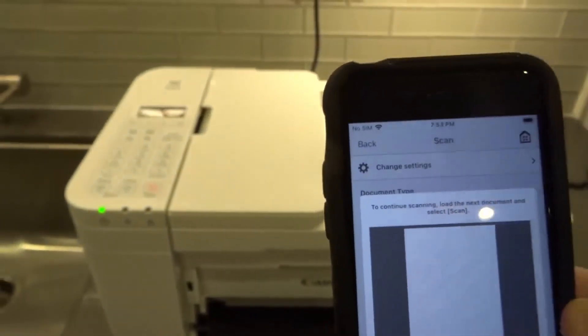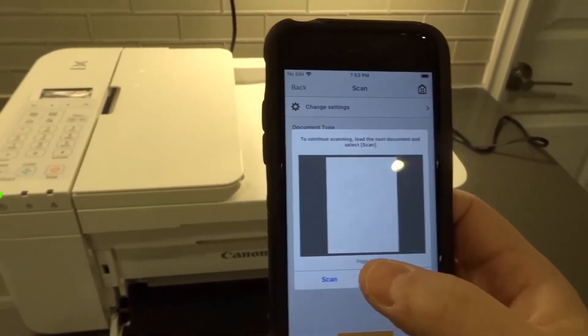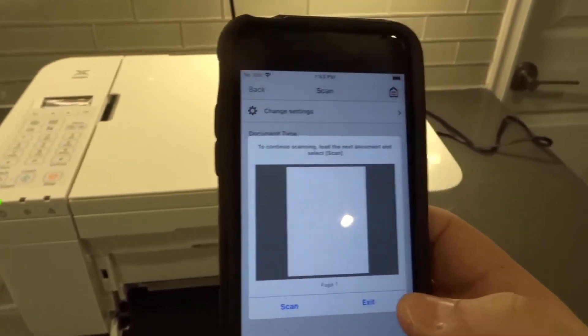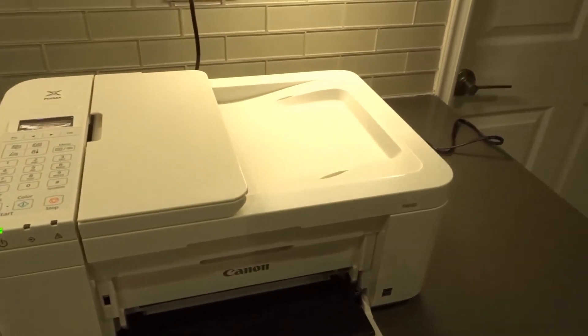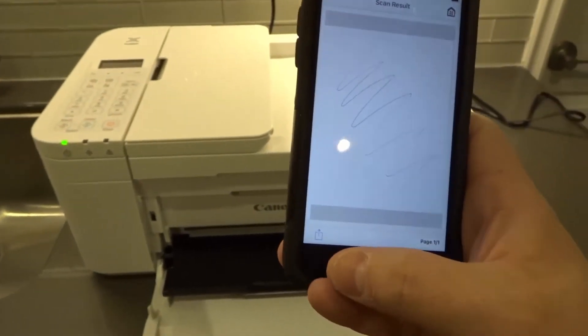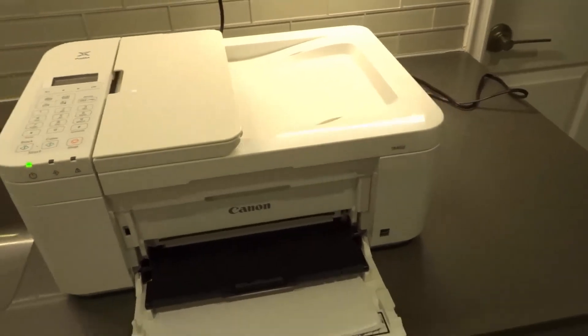You can see right here it says: to continue scanning, load the next document and select scan. So if I wanted to scan more than one document, I could load it in and select scan. Or I can exit. As you can see, there's the squiggly line. I'm going to hit exit, and then it's going to give me options for what to do. It shows the scan result, and then I can save it using this icon over here, depending on what type of phone you're using.